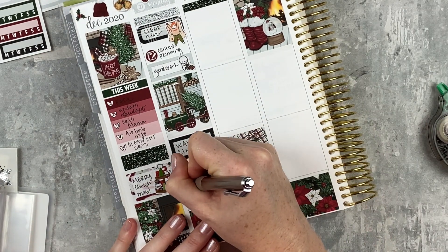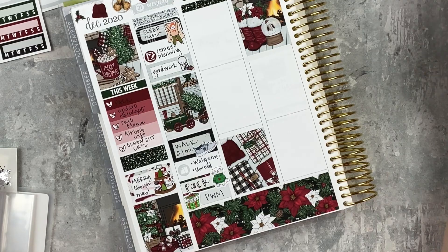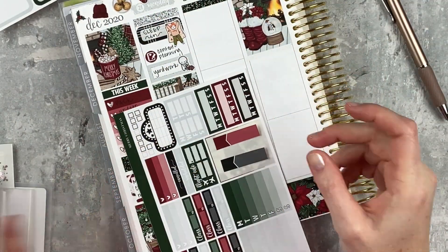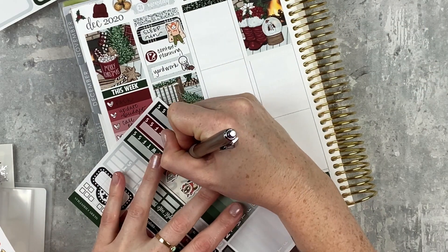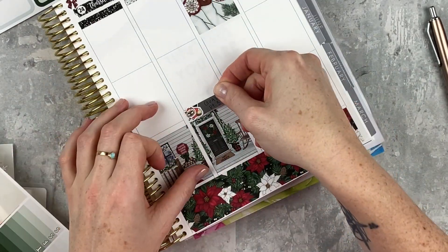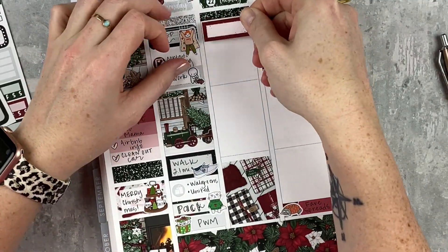For my videos this week, I also used some Fox and Cactus stickers to mix it up. Monday was my plan-with-me for Holiday Spice, Wednesday was my favorite spreads of 2020 where I talked about them a little, and Friday was part three of my goal series — the mind map — which is kind of my favorite thing ever. Check out my goal series if you're interested!